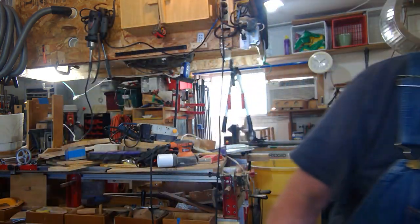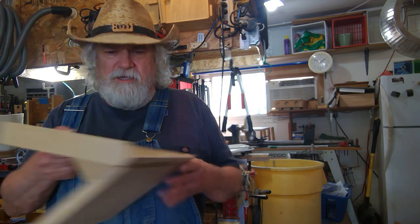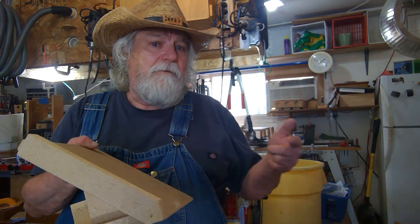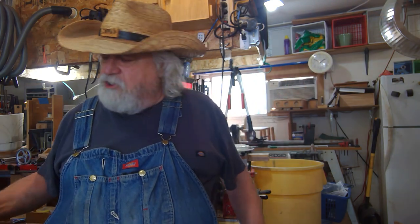Hey there, Russ here. Welcome back to the shop. Today I want to talk about the donkey's ear again. Believe it or not, I figured out that the donkey's ear is actually a very handy jig to have. This is my donkey's ear — my last video showed how I made it and I used it on the miter saw, but it's a multitasker. You know me, I love multitaskers.